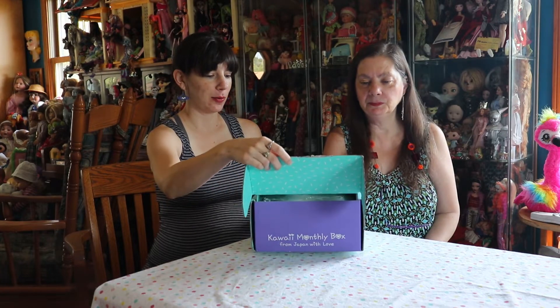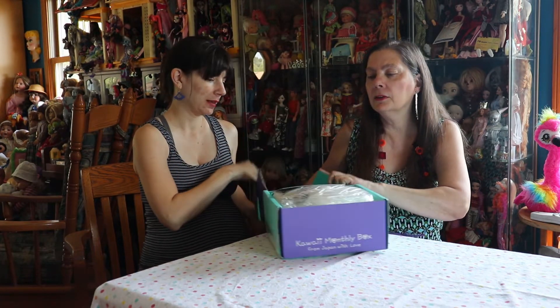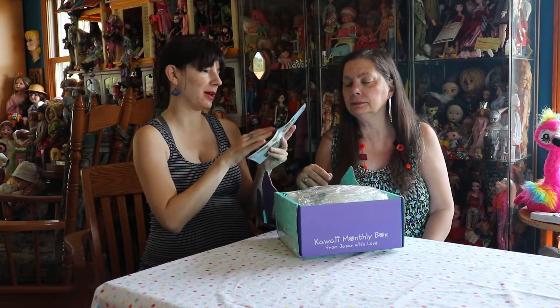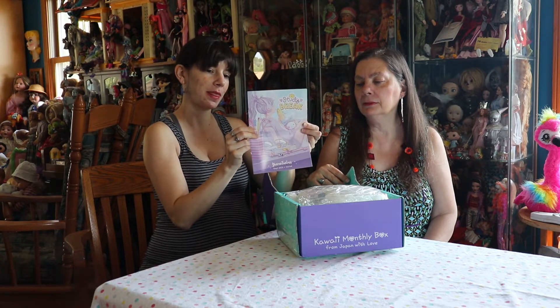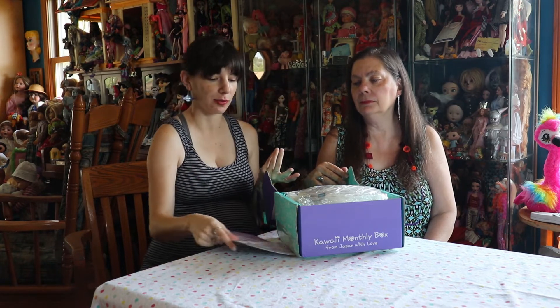We did not peek. Okay. Something big and stuffed. So, the theme for September is Study Break. It looks like it'll be themed around school — studying, that sort of thing.